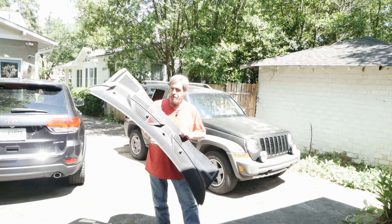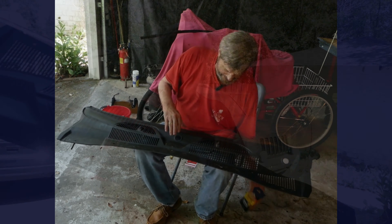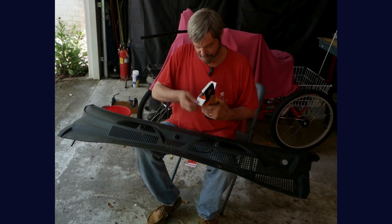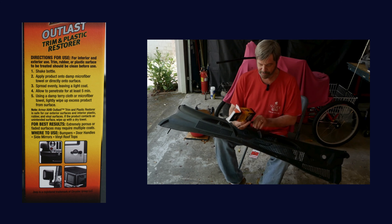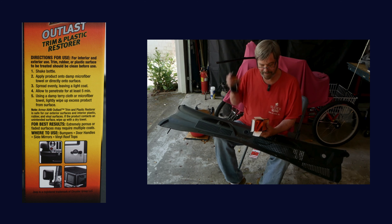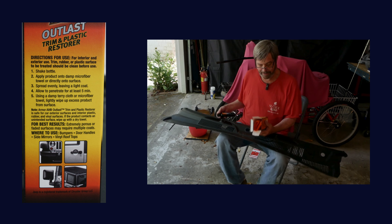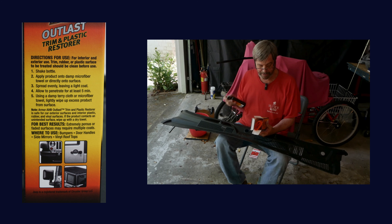It's almost 20 years old, so I've purchased the Armor All Outlast trim and plastic restorer. I should read the instructions — they say shake the bottle, then apply on a damp microfiber towel or directly on the surface, spread evenly leaving a light coat, and let it penetrate for at least five minutes. Then come back with a damp terry cloth and wipe up the excess.